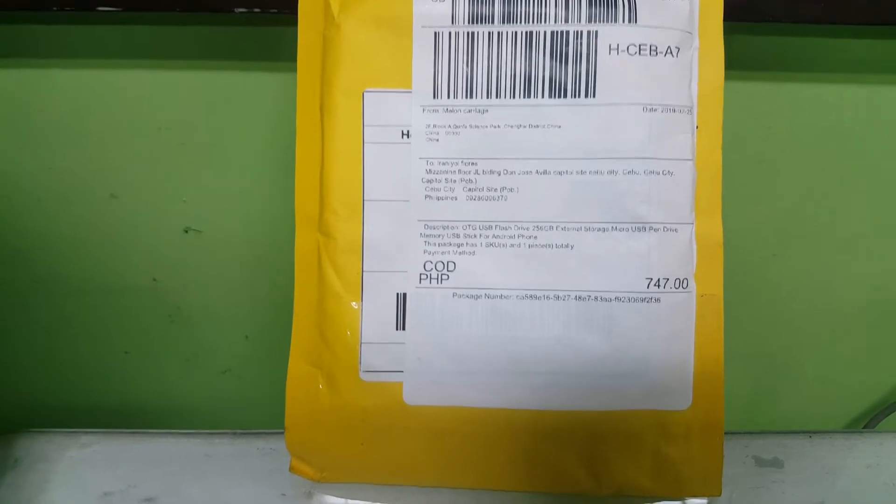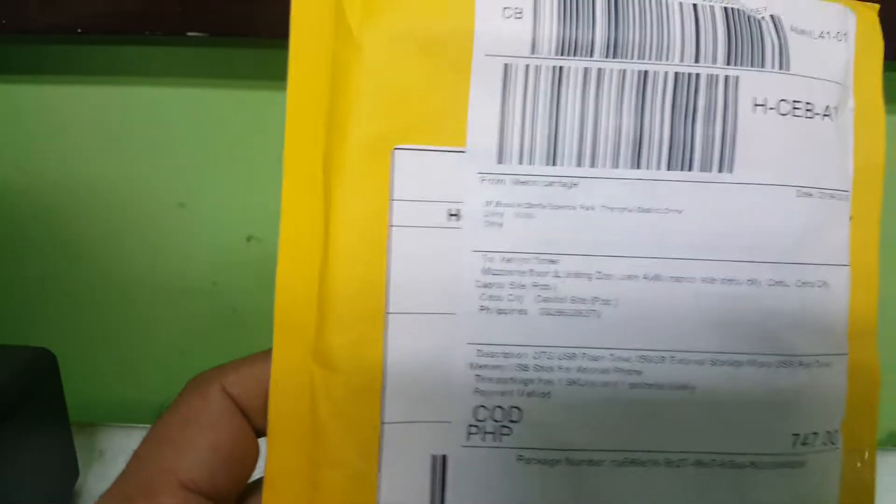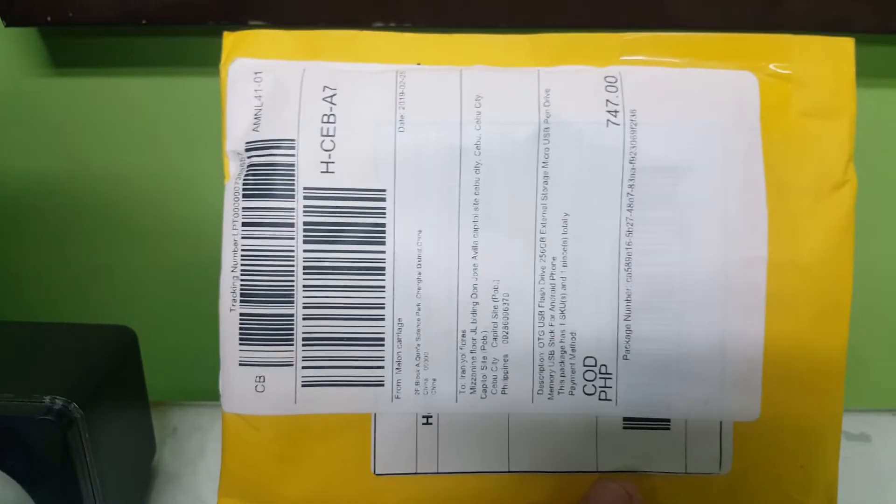What's up guys? Another package has arrived. Yes, this is a very small package. Can you call this a package or a small pouch?